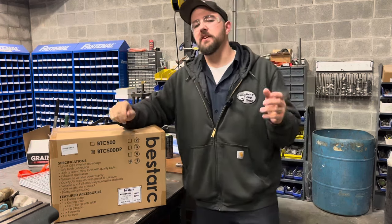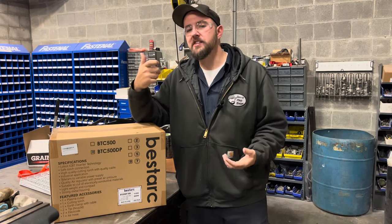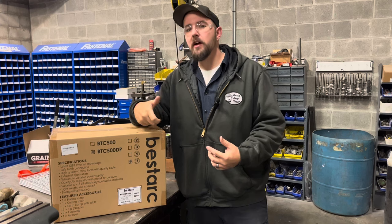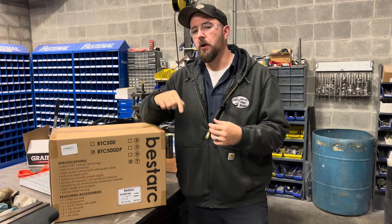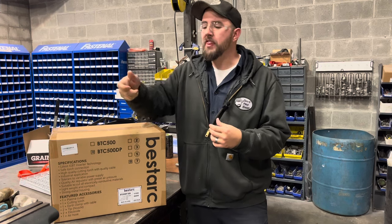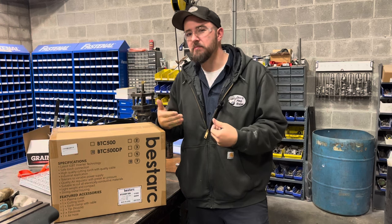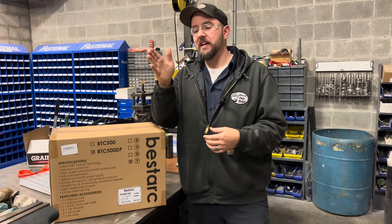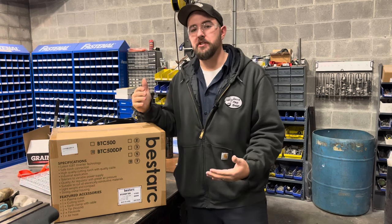In case you're unfamiliar with how a plasma cutter works — it creates an arc just like a welder, but then it is followed with compressed air that pushes the molten metal out of the pool. That's what allows it to actually cut. Essentially, it just melts metal and blows it away with air, which is how you're able to cut without using a fuel gas like a traditional torch.